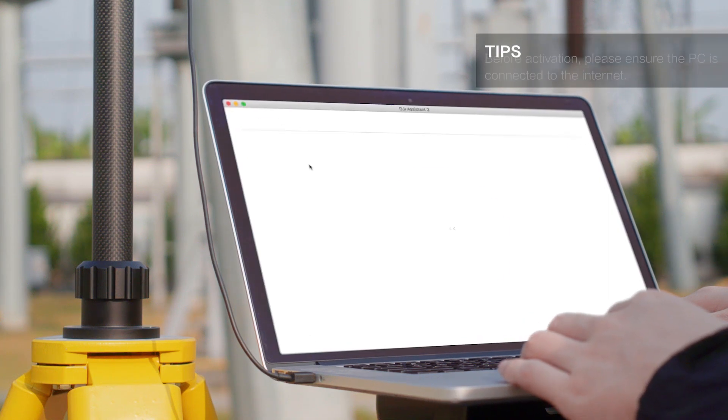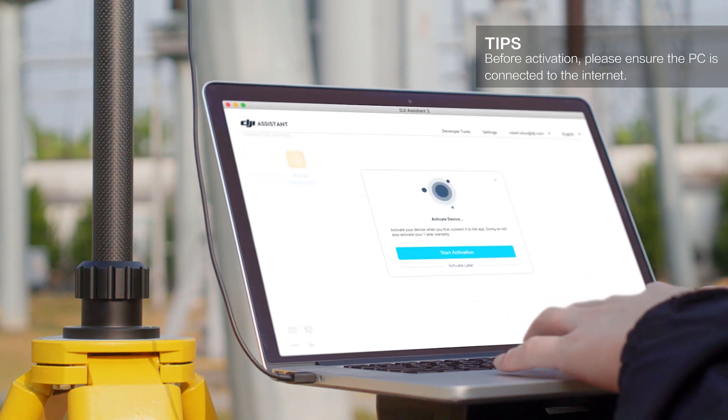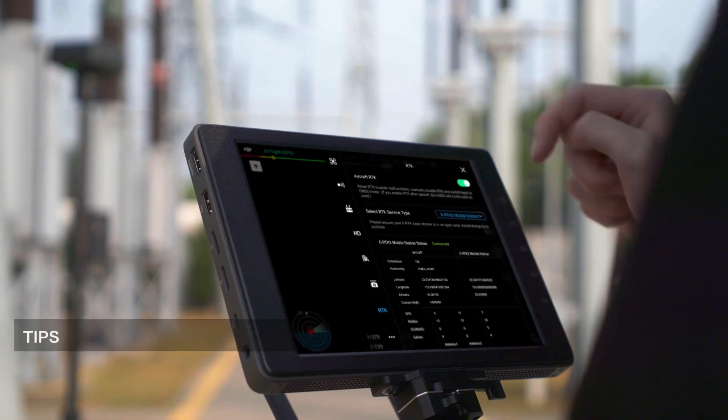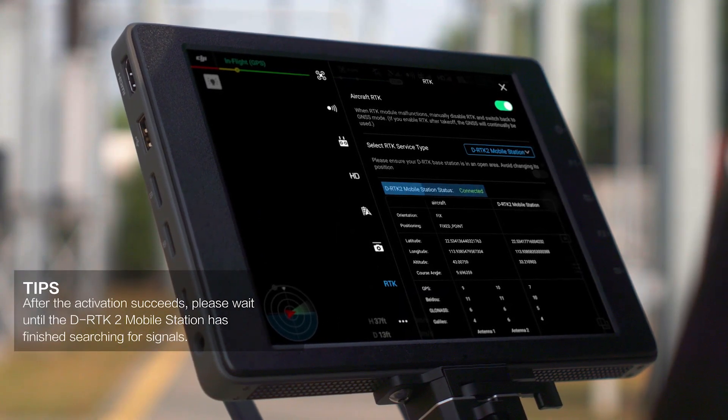Launch DJI Assistant 2 for Matrice and click the DRTK2 icon. Then click Start Activation on the prompt to begin calibration.